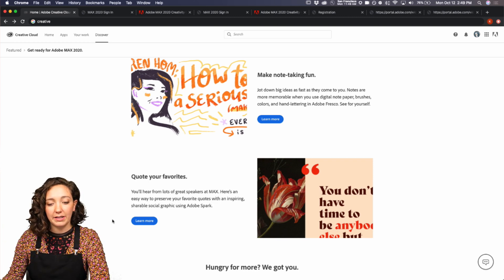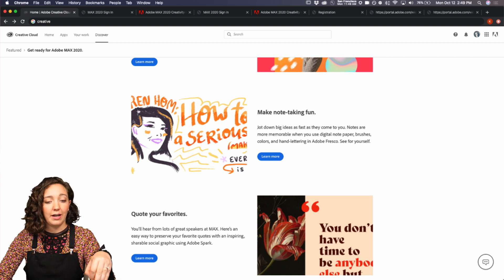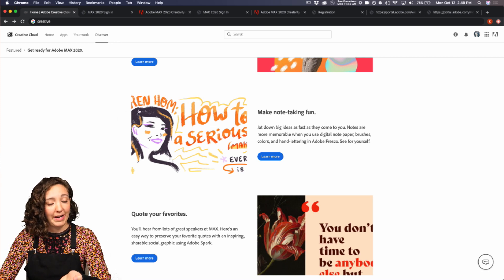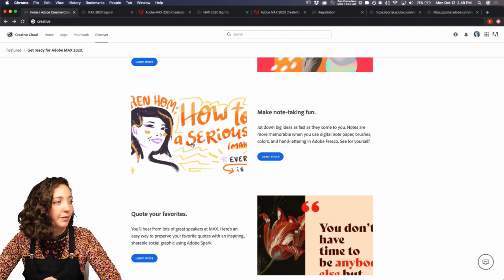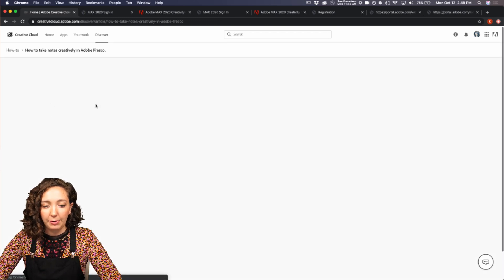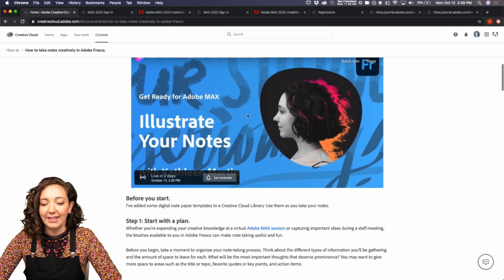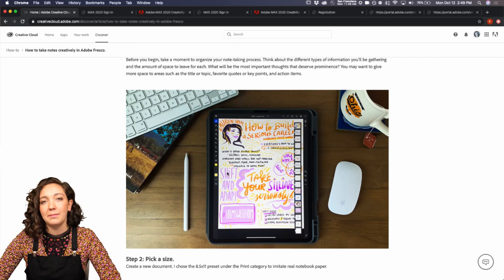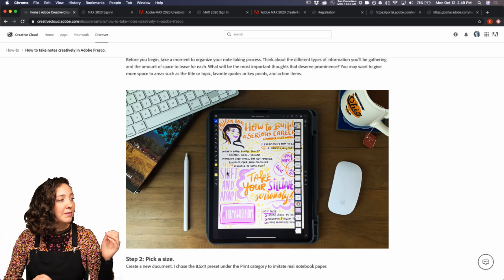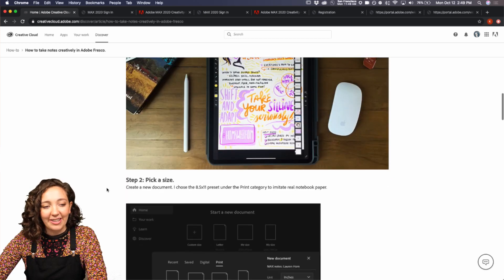So actually, it's funny. When I was developing this tutorial, I was re-watching an old Max session by Lauren Hom — if you don't know her, she's an amazing lettering artist and just a really nice person. So if you jump into this tutorial, you'll see her lovely face illustrated. We'll also be talking about how to organize your thoughts and what different visual hierarchies you can develop to make sure you understand your notes after you make them.